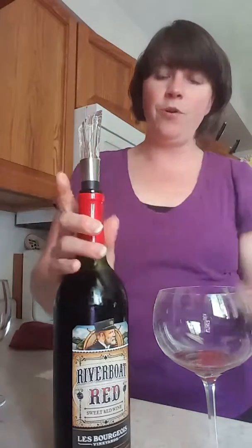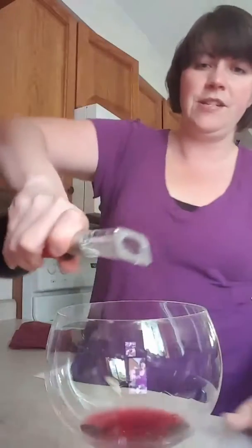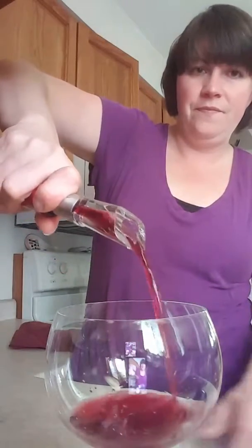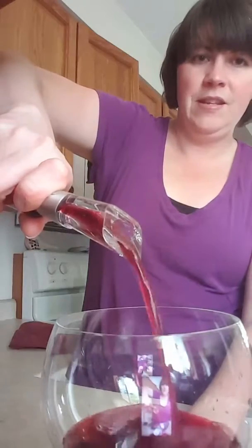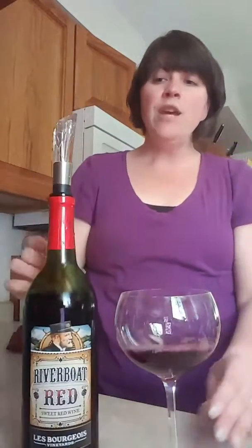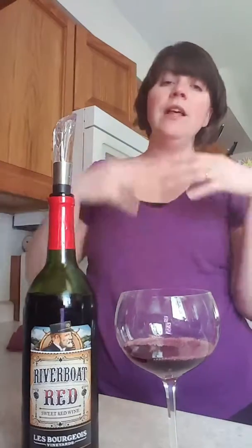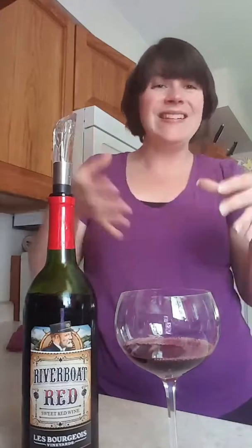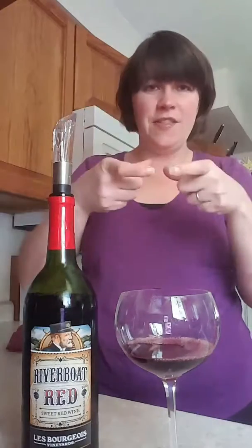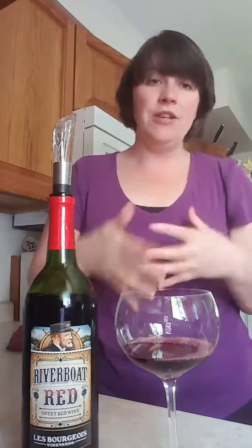Don't fall for it if you see a white wine aerator on the market — white wine does not require aerating. You take the aerator and stick it right on top, just like the dripless pour stopper, and it adds oxygen and aerates the wine. You can also open your red wine a couple of hours before your meal, let it sit on the counter, or put it in a decanter — which is thin at the top and bells out a bit. Personally, I just use the aerator and the wine is ready to drink.